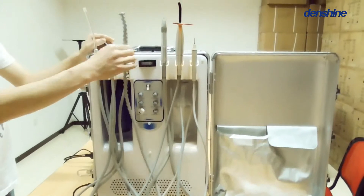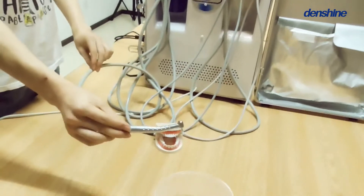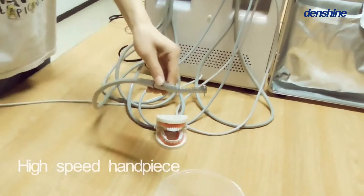Thirdly, the high-speed handpiece, which works off a foot pedal system, same as the rest of the instructions.